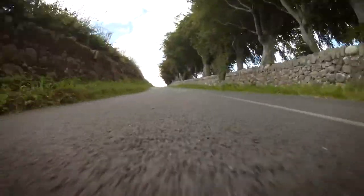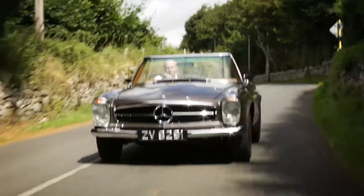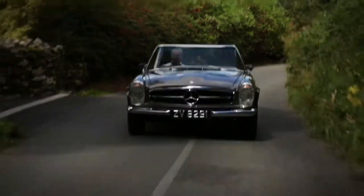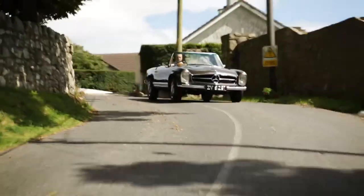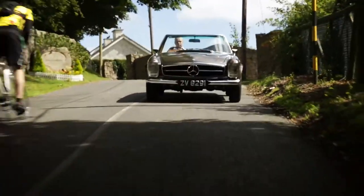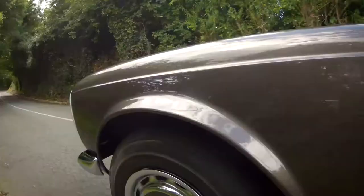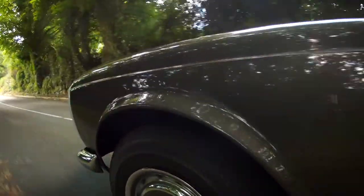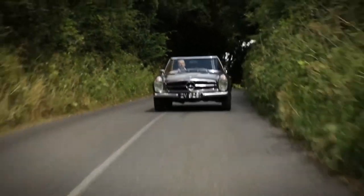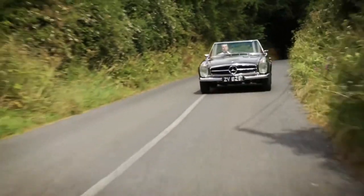It is as close as you can possibly get to a brand new Pagoda — probably better than it would have left the factory, just because of the finish applied. We replaced any part that was in any way compromised. The silliest example is that the button on the top of the handbrake was replaced new from Mercedes because there was a scratch on it. All the actual steels have been regalvanised, full engine rebuild, new pistons, new bearings. The print on the seats is done on the same machine that it was done on in the 1960s.